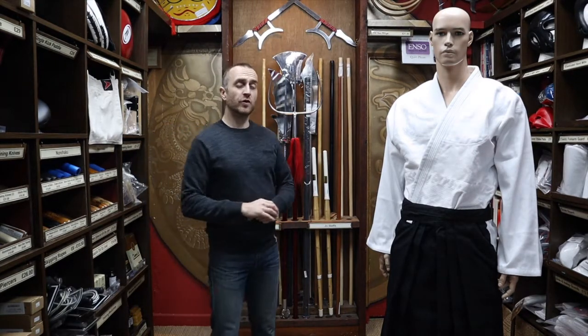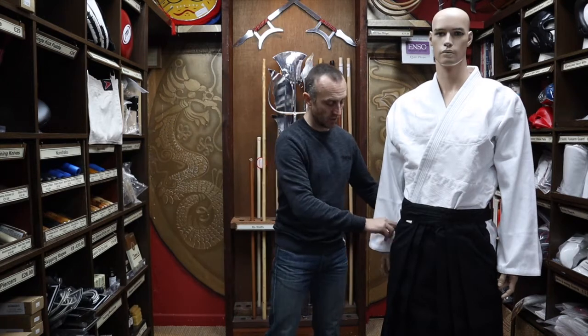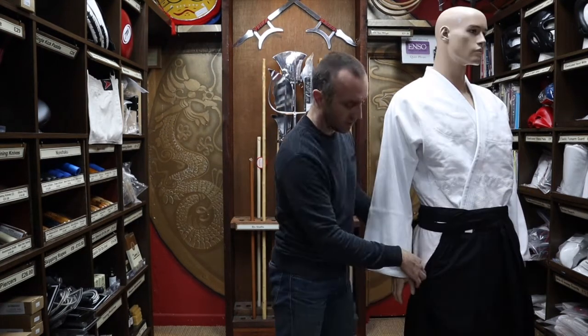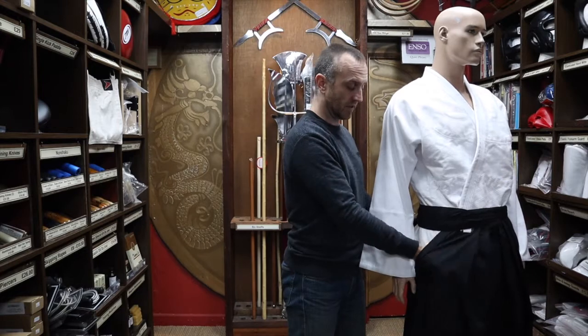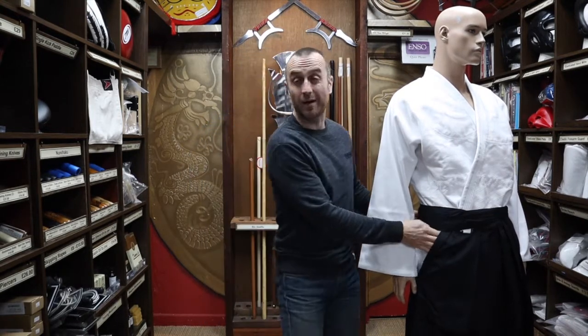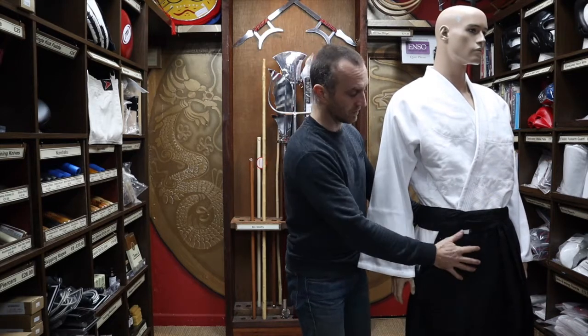Pointing out a few features of the Hakama worth noting: they do have these long side pouches. Now this isn't really a pocket — it's just so you can put your hands inside if you want, adjust your gi to keep it looking smart and straight. And also, if you're a little bit cold or you're teaching a lot, you can just shove your hands in there.